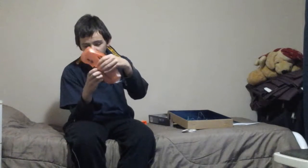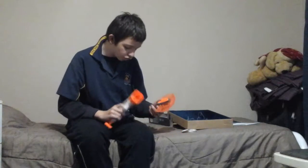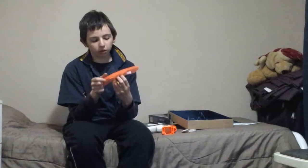Now we get to the shield — it's flip-up like I said, and it has an attachment point. I'll show it attaching. The shield is translucent orange so you can see through it.